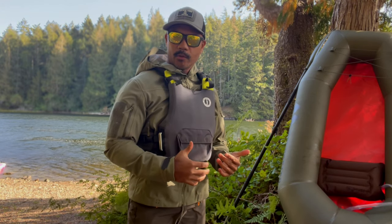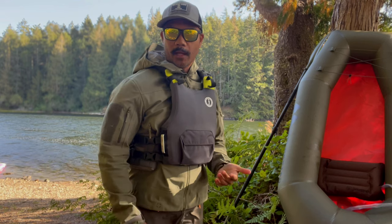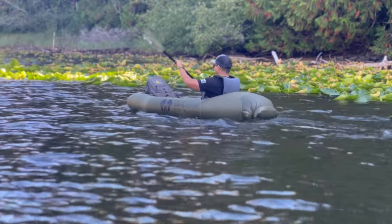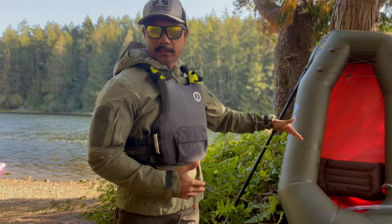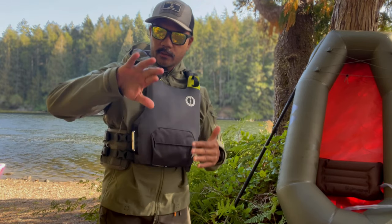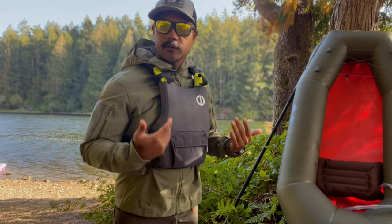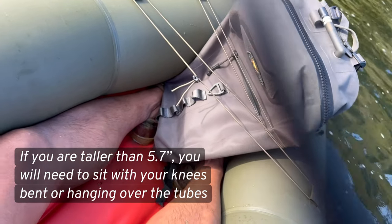The benefit of having a seat is that whenever you get into your boat you're bound to get some water in it, and the seat raises you up so you don't get a wet backside. Being a little higher up also gives you more paddle leverage, and during colder temperatures it helps insulate you from the cold. I'm five foot seven and I find the boat quite comfortable even without additional lumbar support. The floor length is perfect for me — I can fully stretch my legs out and still have a little room to wiggle my feet so my legs don't fall asleep.